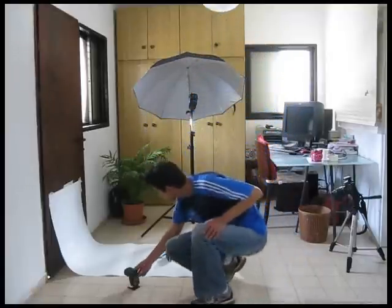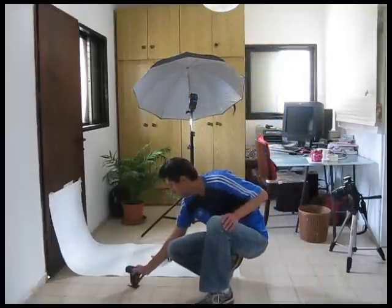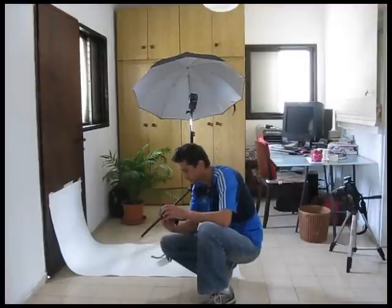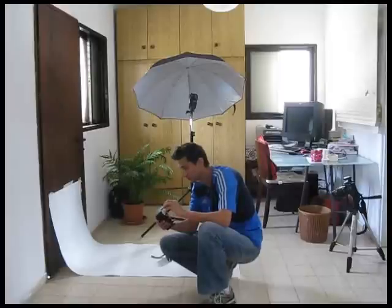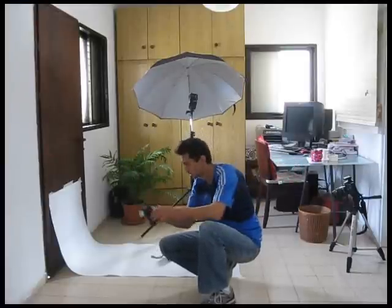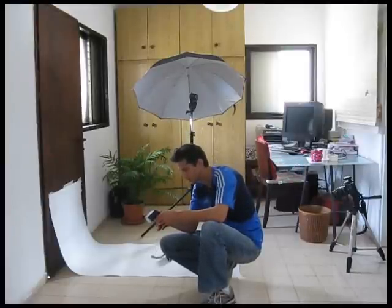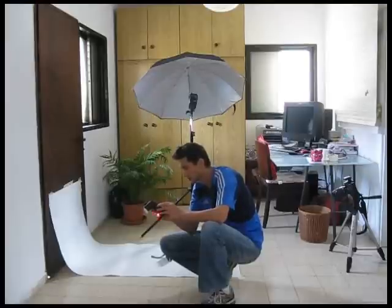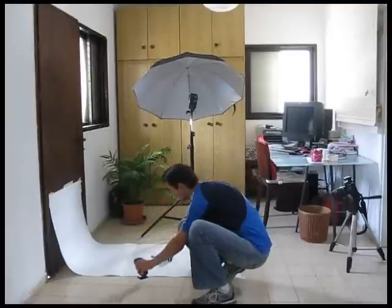So what I do usually is take another flash. In this case, that's the Canon 430. I set it — using this little piece of plastic — to a wide beam of light. You don't have to put it on very high power. This one is set to 1/32 of maximum power.